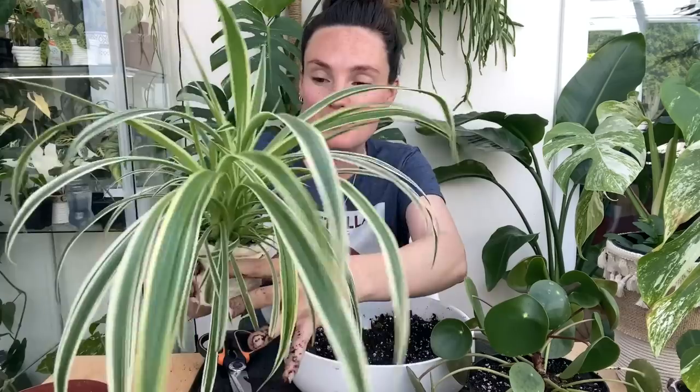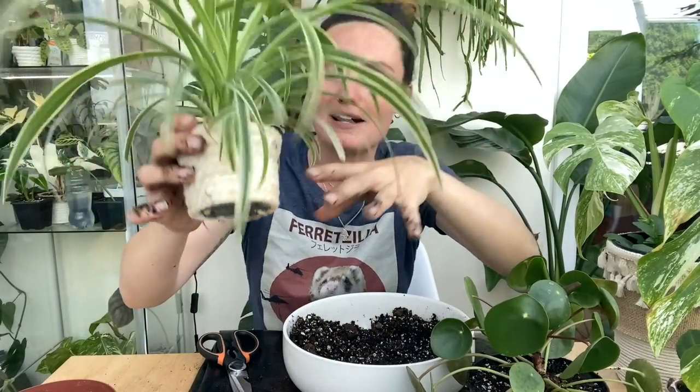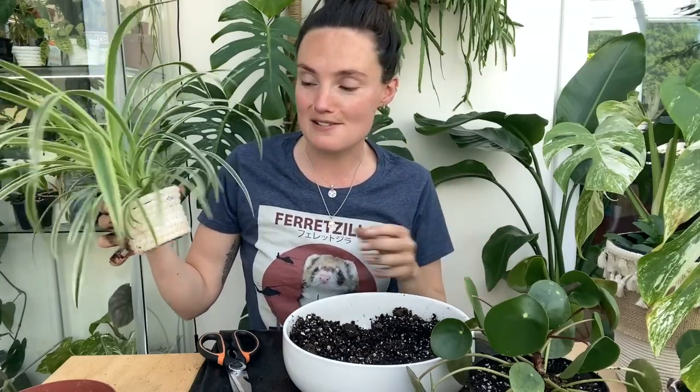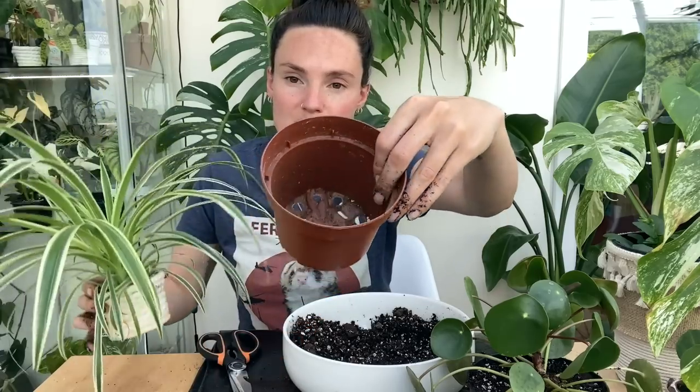So this is my variegated spider plant. As you can see, it does have roots coming out of the bottom — this one has been such a crazy fast grower. I think I'm going to move it up a couple of pot sizes, just going to try not to damage any of the little roots too much.